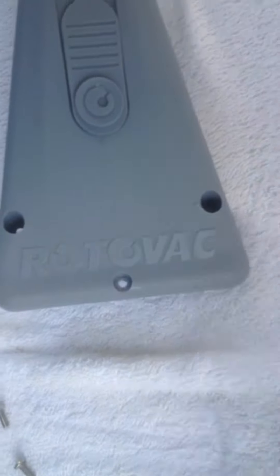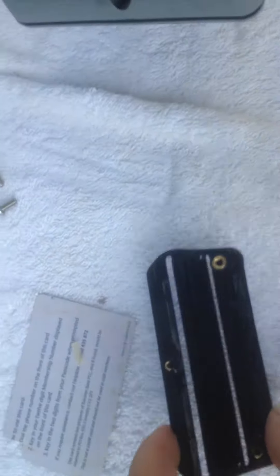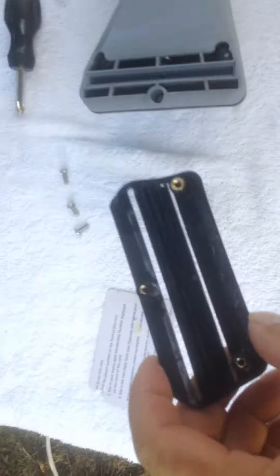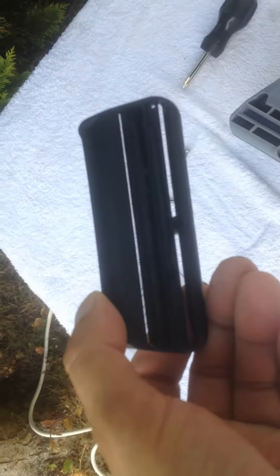This is a mod video that goes out to anyone that's bought a Rotovac Sheer Dry Tool. Many of you may be experiencing problems with uneven distribution of water in the jets.